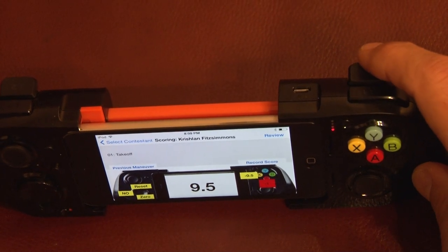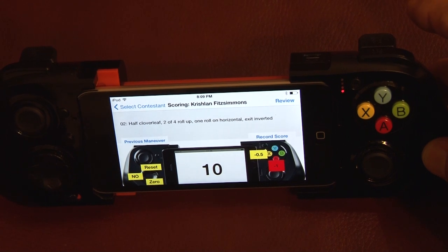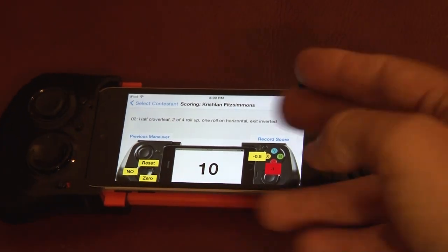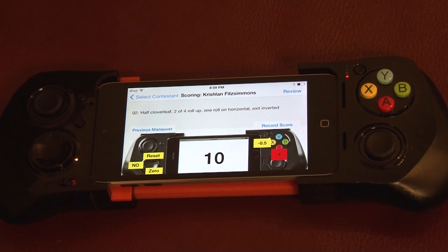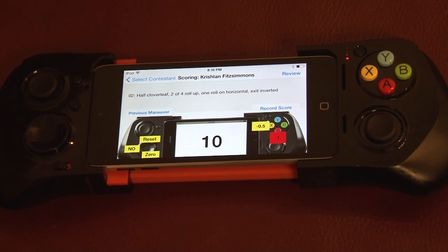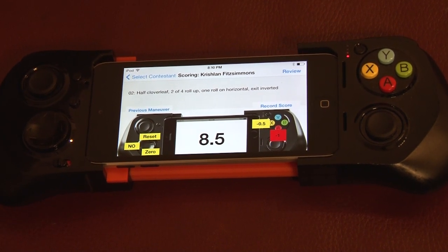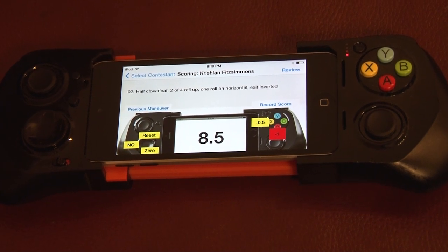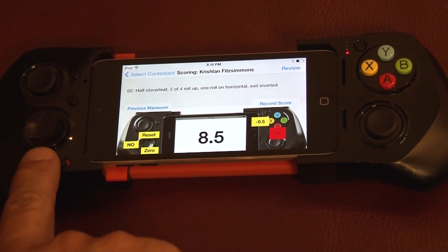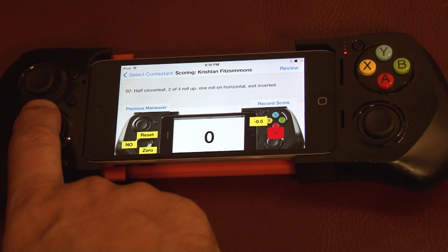Once we're happy with the score and the maneuver is complete, we have two buttons on the top and either one will work — you simply pull the trigger to advance to the next maneuver. You'll hear the next maneuver spoken and it's also displayed on the screen, though you generally don't even need to look at the screen. If the pilot completely blows a maneuver, the quickest way to a zero is on the left-hand directional pad — pressing down gives the pilot a zero. Similarly, we can reset back to a ten.